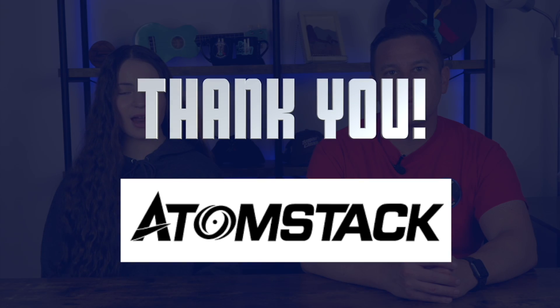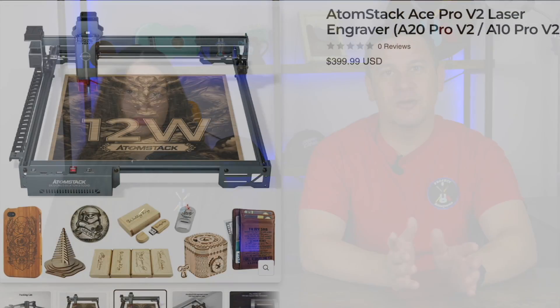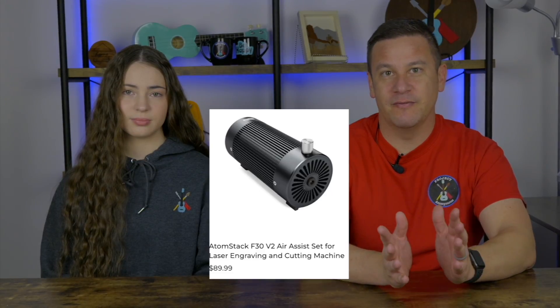Thank you so much to Atomstack for sending us this F30 V2 air assist. It's going to help us unlock the full capabilities of this laser while also adding the capability of an air assist.